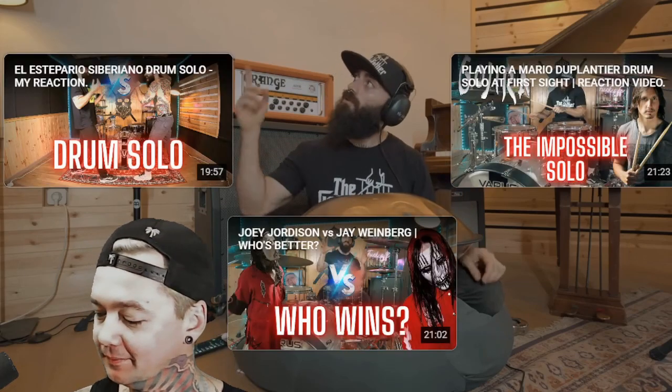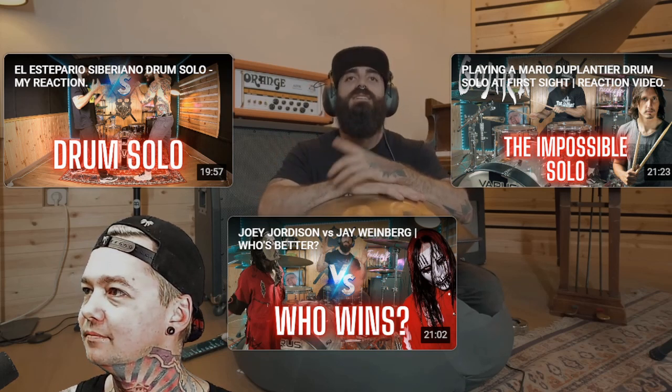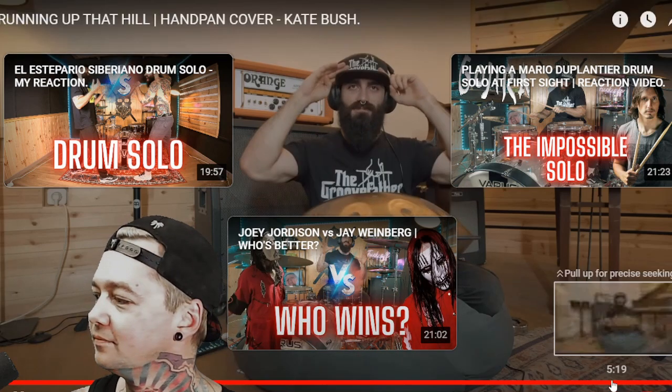If you want to support my work, as always, leave a like, drop a couple of comments, you can share this video. As many of you know already, I have released my own line of merchandising — it's called The Groove Father. I'll leave you the link right here. So as always, I really hope you enjoyed this video. Practice, enjoy your practice, and I really fucking hope to see you all very soon on the next videos. Stay safe and take care. Bye.